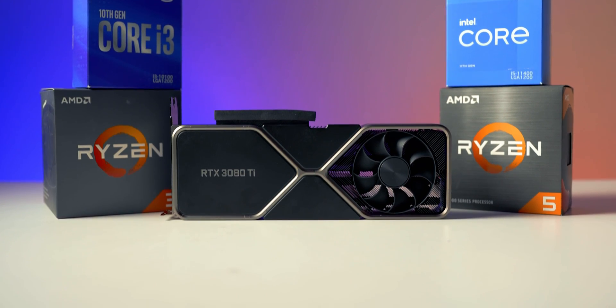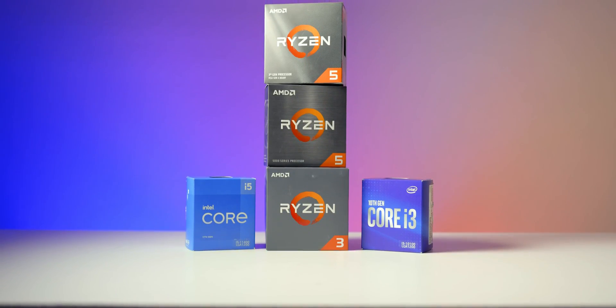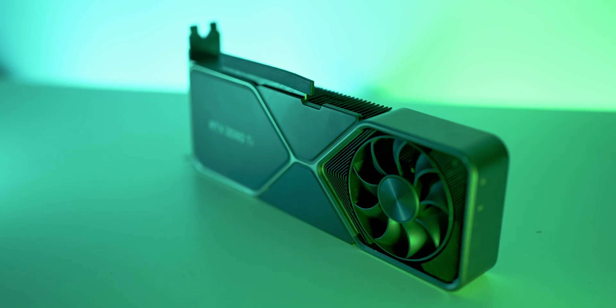Hello and welcome to the Scatterable channel. Today this is my review slash hybrid benchmarking video on the RTX 3080 Ti when paired up with today's mainstream gaming CPUs. I made that snarky comment at the beginning to kind of push those comments out — they aren't the main subject of this video. This is not a video criticizing the current GPU market or availability at launch. Leave those comments on another video.